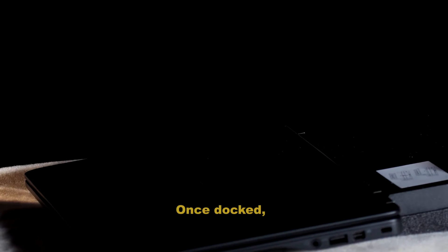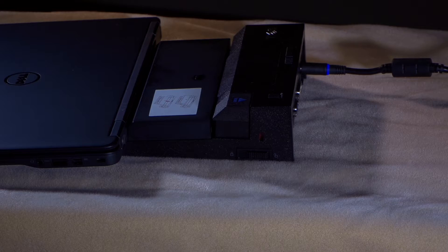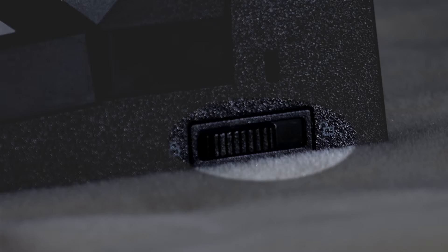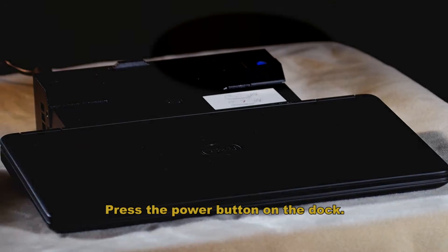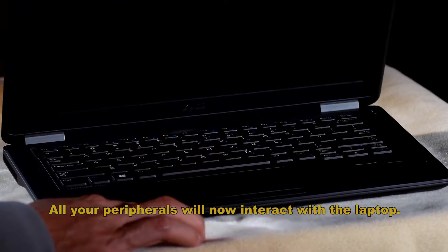Once docked, the eject button on the dock will light up. Slide the lock and unlock switch into the locked position — the locked position would be towards the laptop. Press the power button on the dock. All your peripherals will now interact with the laptop.